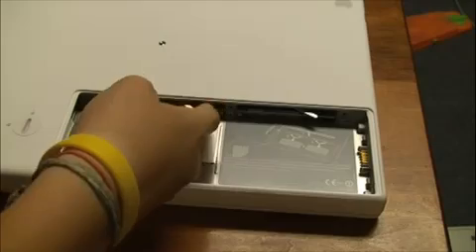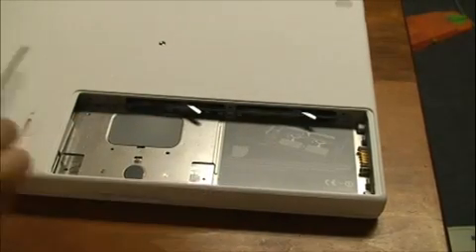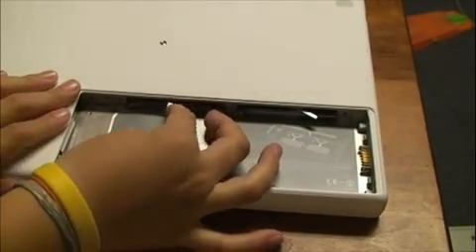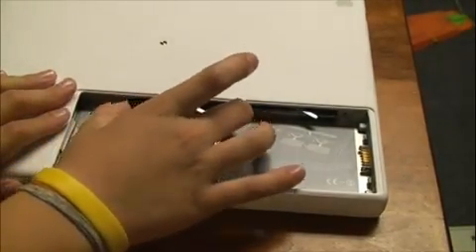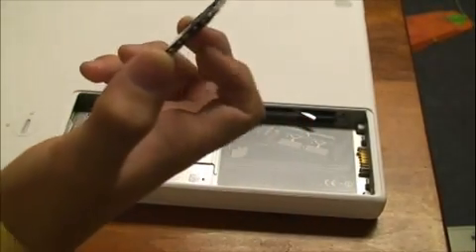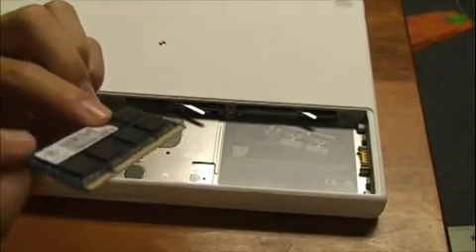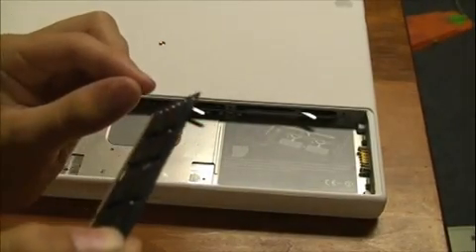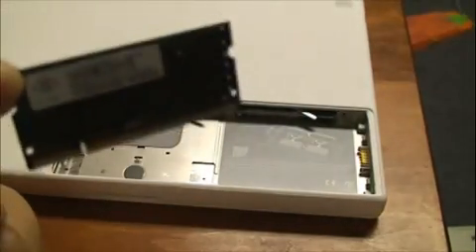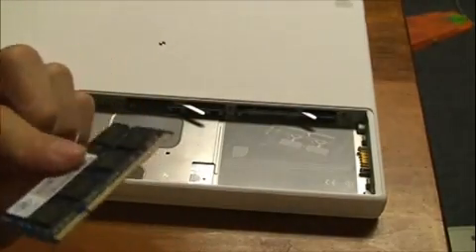You can see you have these two little things right here sticking out. What you're gonna do is just push them to the left and the DIMM pops out. Oh yeah, I forgot to mention — make sure you're grounded before you touch RAM or your hard drive, because static shock could kill it. So yeah, that's one of the DIMMs.